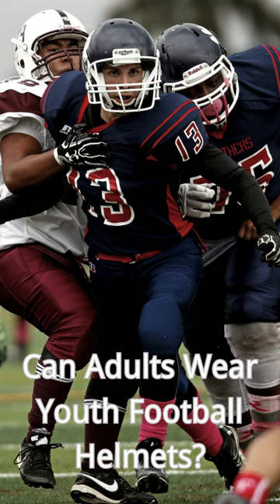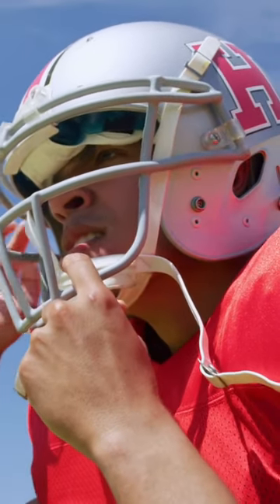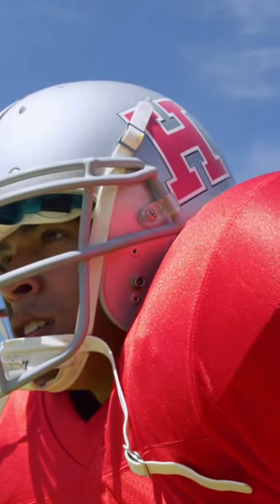Hey football fans! Ever wondered if adults can wear youth football helmets? Let's dive in. Sure, you might be able to squeeze it onto your head for a laugh, but should you wear it for a game or practice? Definitely not.